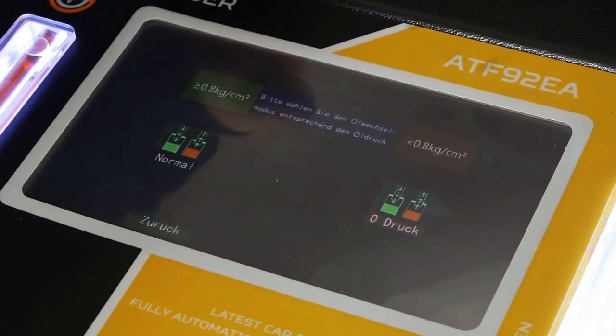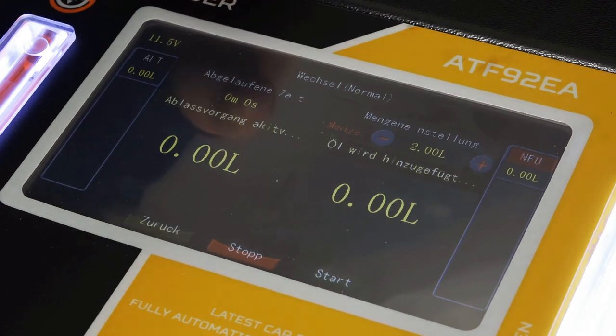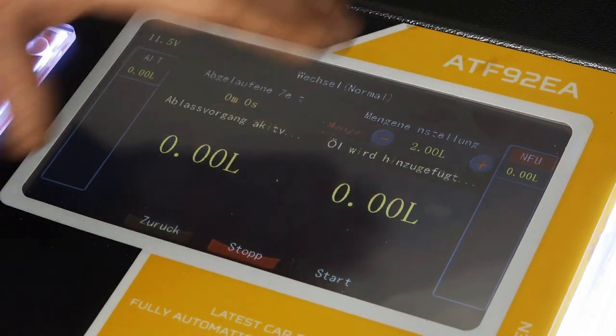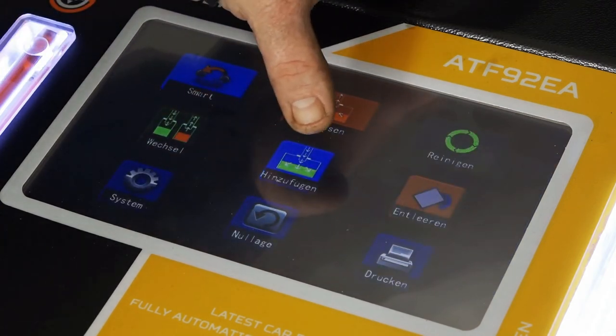Dann haben wir einmal den automatischen Wechsel. Da wird nur die Menge reingefüllt ins Getriebe, die auch abgelassen wird. Zum Beispiel bei DSG-Getrieben ist es so, dass der Ölfilter abgeschraubt wird und der passende Adapter reingedreht wird. Das heißt, ihr müsst kein altes Öl ablassen oder nur neues Öl befüllen – da könnt ihr gleich in diesem Menü die komplette Spülmenge eintragen und den Wechsel komplett automatisch laufen lassen.